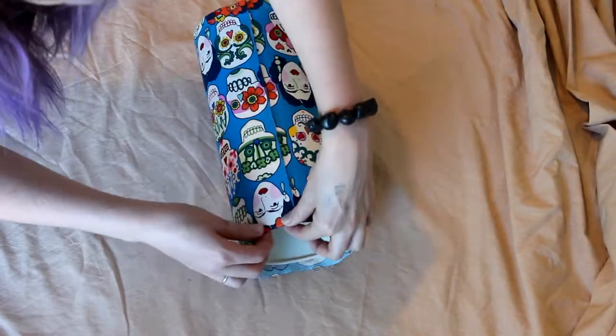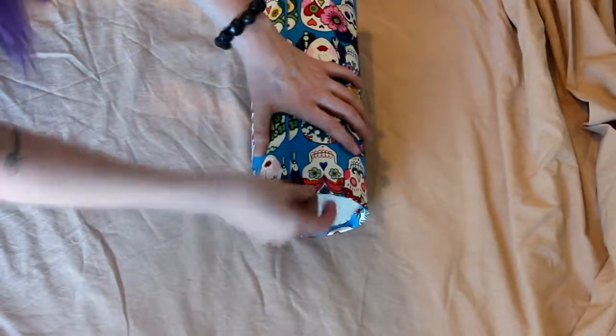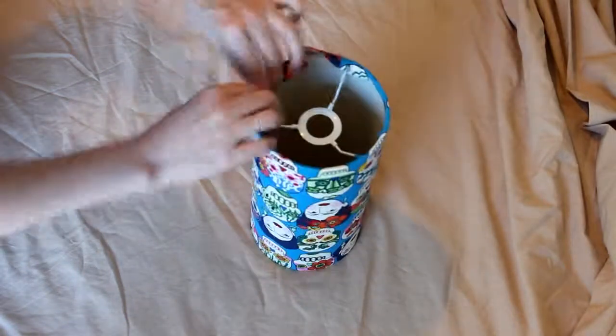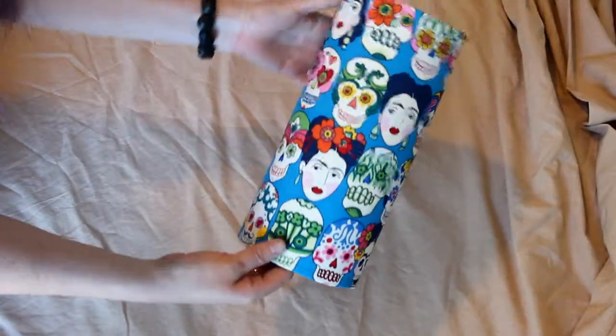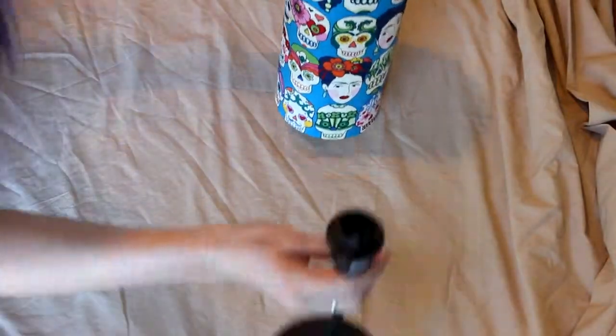Halfway there — and then all you do is just fold it in. Cool — there you have it guys! How easy was that? Just attach to your lamp base.